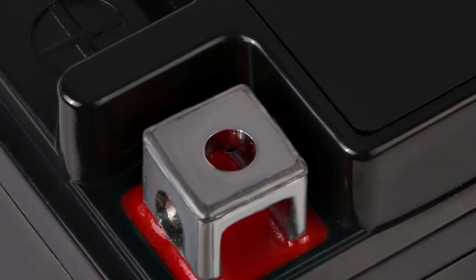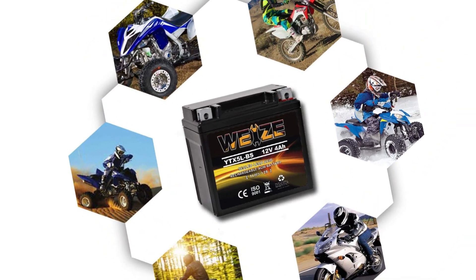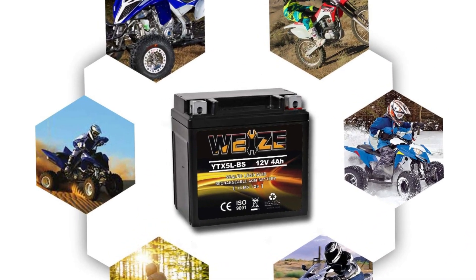Wide compatibility makes it easy to use and install on just about any sled. It is also fully sealed for maintenance-free use. The downside to a budget option is that you aren't going to get extended use out of the battery. It will be good for a season or two at the most, and then you'll need to get another.